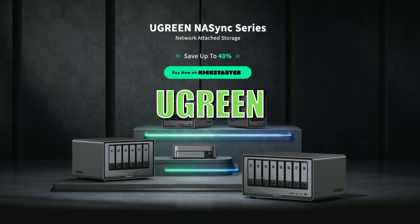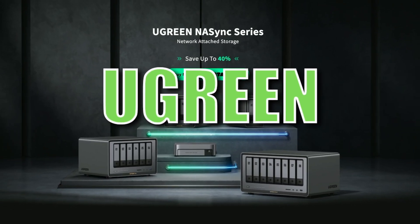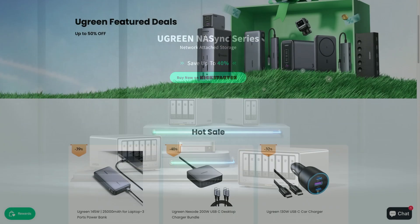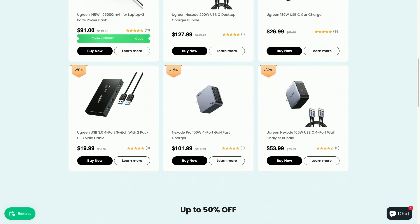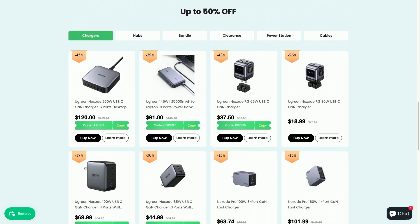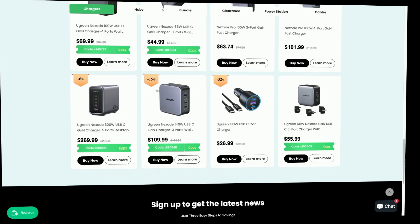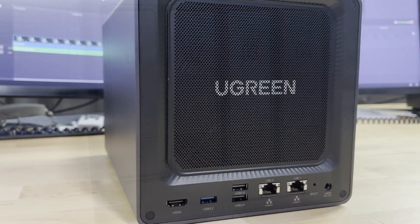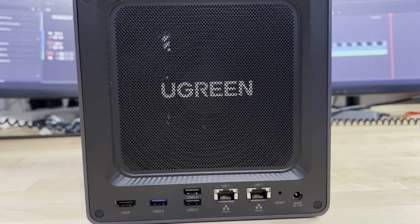So we have a new player in town. Ugreen has decided to enter the NAS market. Most of us know Ugreen for their cabling and charging products, but now we're going to take a look at their Kickstarter NAS. I have the DXP4800 Plus in my possession. I want to thank Ugreen for sending this out to me for my testing and review. All of the comments and opinions you'll be hearing are my own.